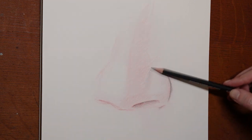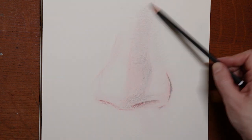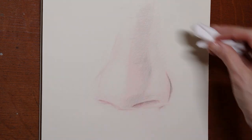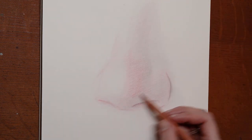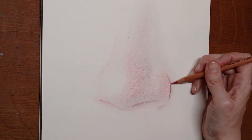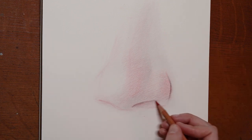As well as add some value, before switching over to the tissue to flatten it all together. This is part of the layering process. Back to the red to add another layer, building up the value, and reinforcing these lines that are on the shadow side.